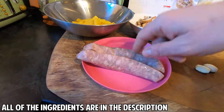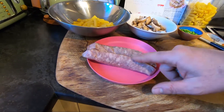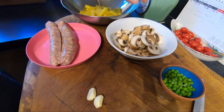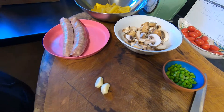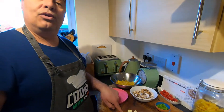Some sausages — we're gonna take the skin off. I chose some Italian sausages, classic Italian, with salt, pepper, garlic and fennel seed. Some pasta — you can choose any pasta you like. Mushroom — I already chopped it but you can choose any mushroom: champignon, porcini, anything you like. A little touch of green peas and two garlic cloves.